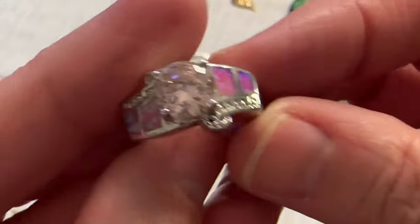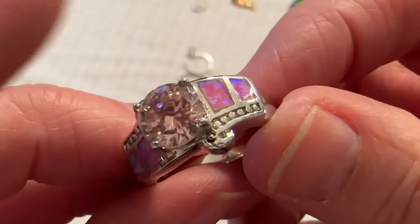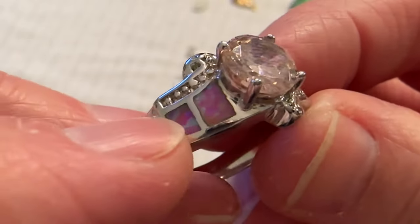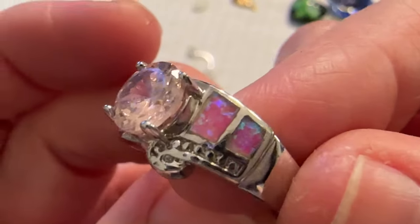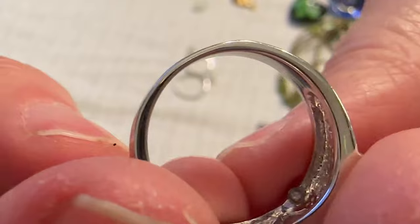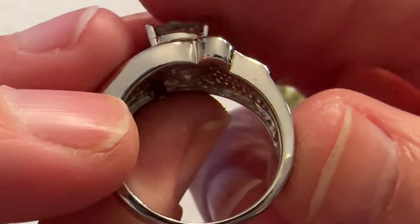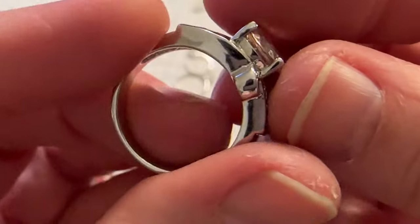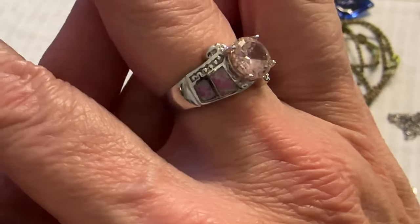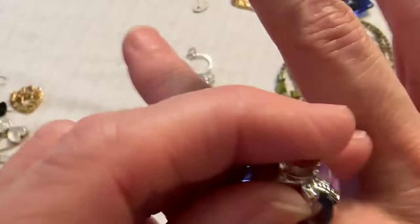And then I have this ring that's marked 925. This stone is most likely a cubic zirconia and this looks like some kind of man-made opal. But I tested it and it's not testing as silver, even though when I scratched it I didn't see any other color like copper or anything. So I'm not sure. It's not bad though — it's kind of pretty. And that's probably a seven and a half.